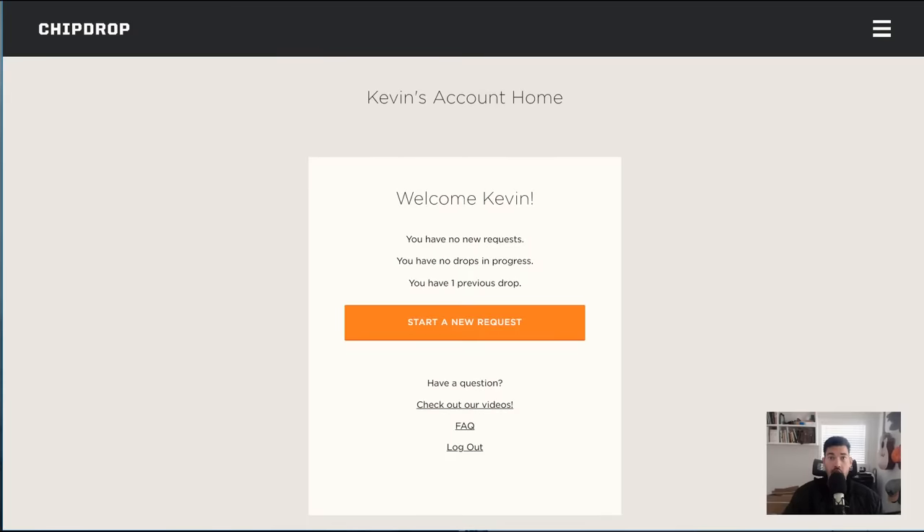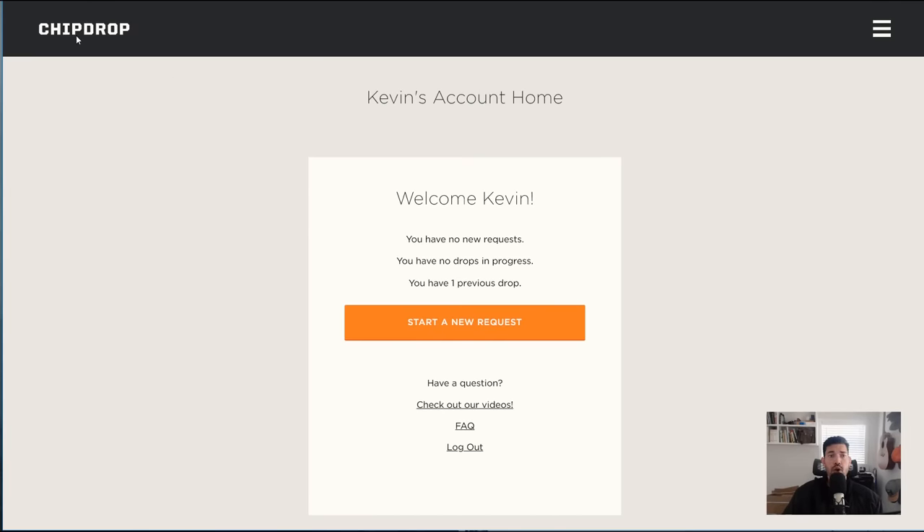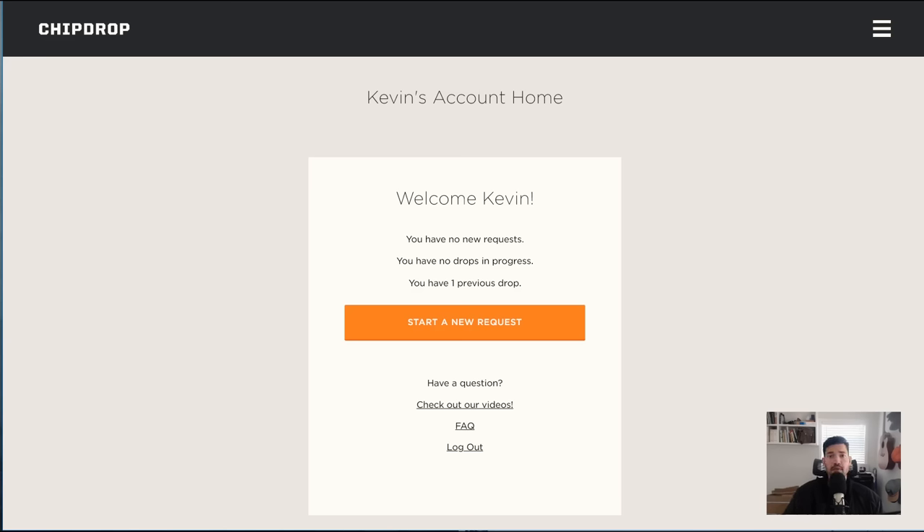Our fourth option is Chip Drop, because we just talked about wood chips — so why not just get a bunch of wood chips for free? This is a service that pairs arborists with gardeners and helps both get their needs met. Arborists don't want to go to the dump and pay a dumping fee — why not dump it at a house near the project they just worked on? You do have to be careful when using Chip Drop, and the founders actually made a video about the mismatched expectations people have.